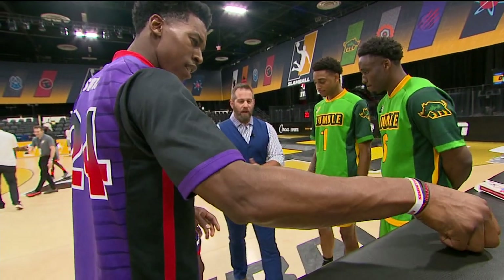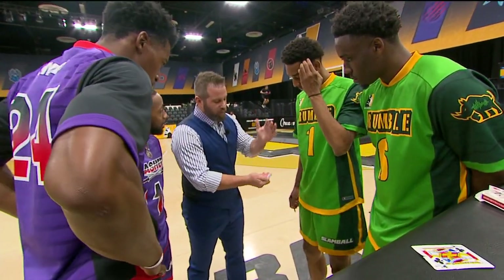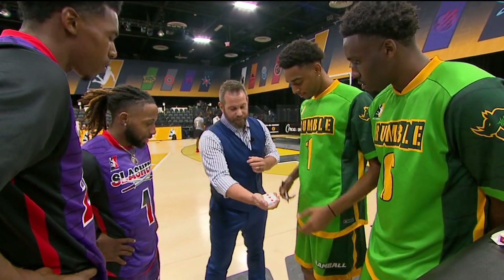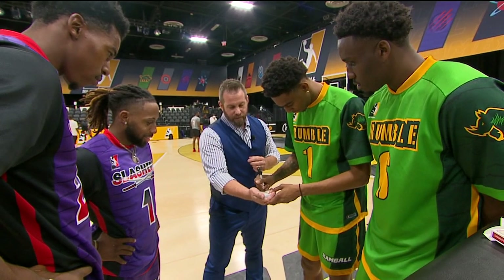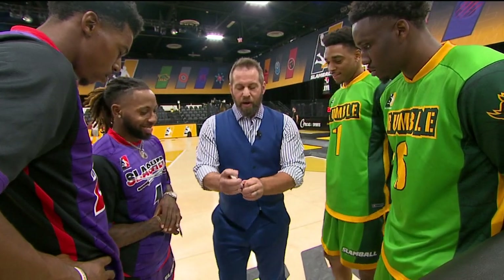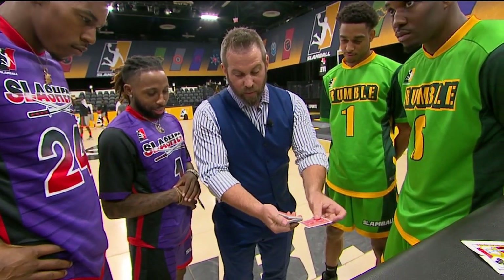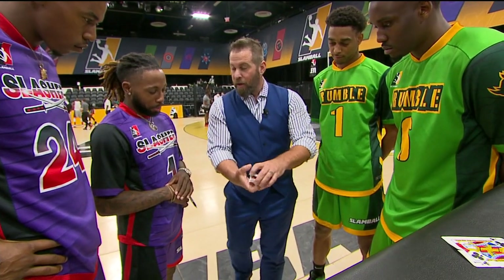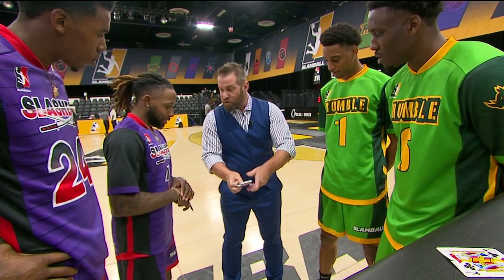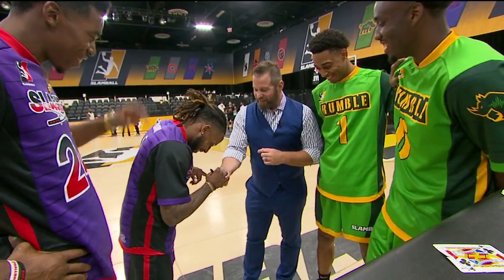All right, we're gonna do one more. Come in closer right here. All I'm gonna do is riffle and I just want you to yell out the word stop. Stop. Whatever card's on the bottom — it's a three of hearts, sign it. Perfect. Hand the pen to my man Tony. All right, here we go, we got a three of hearts. We're gonna take that three and put it kind of somewhere in the center. Yell out the word stop. Stop. Whatever card's on the bottom — it's a two of spades. Two of spades, sign it.